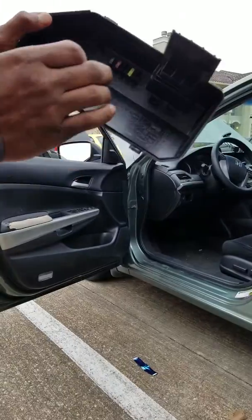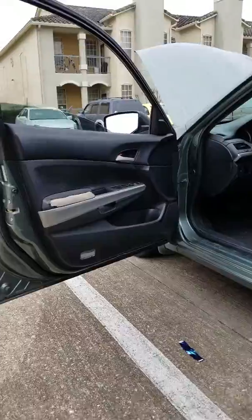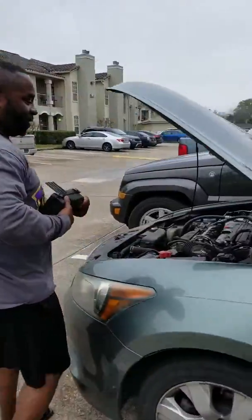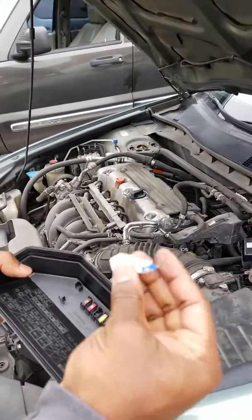Out of the fuse box, which is underneath the hood. Let me show them where the hood is. This is where the fuse box is at, and as you can see, they have extra fuses and they got the clip that you can use to pull them out.